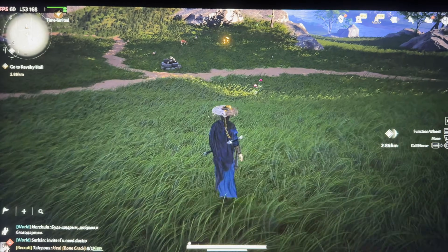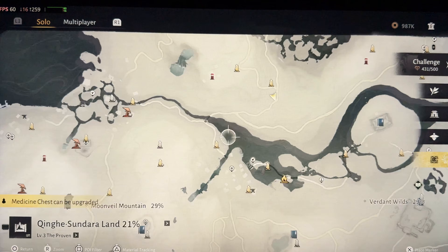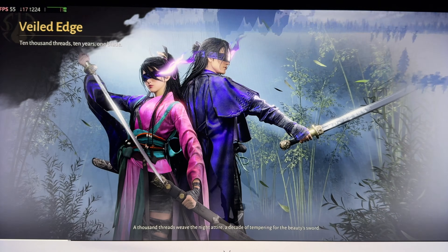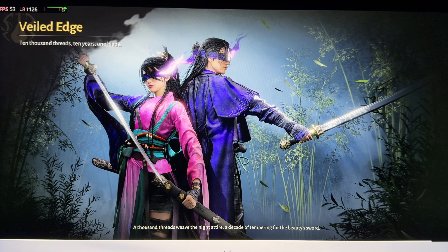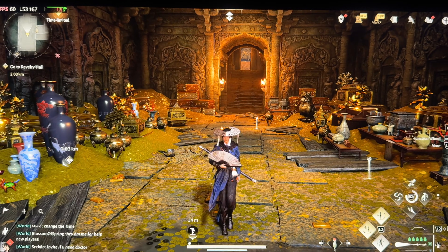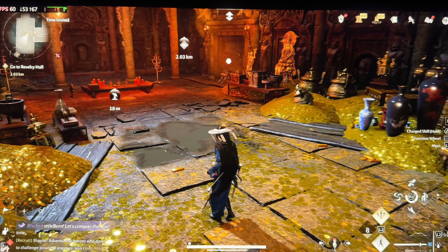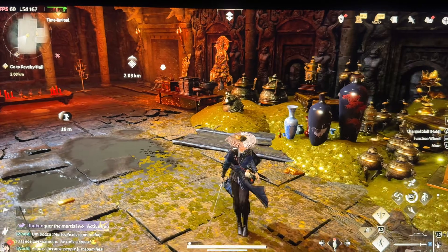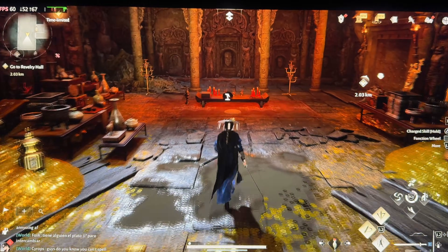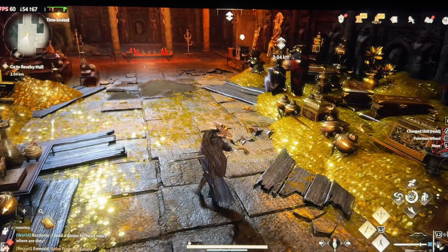It runs perfectly. Rather than running around, which is not a good way to test the performance, I'll go into the battle area. It really looks good and runs really good. You can see those graphics. I'm playing on 2K right now, on high settings, all high. And it runs perfectly.